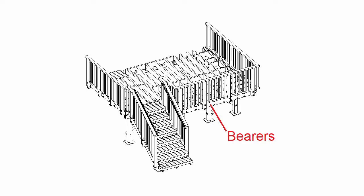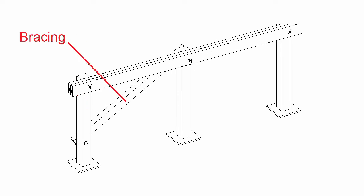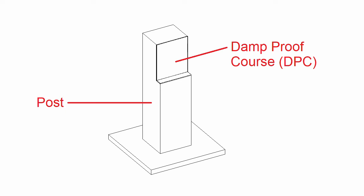The first example is for a bearer using braced poles. We have the post, with bracing to meet the earthquake bracing requirements, and stainless steel M12 fasteners holding things together. For a bearer using anchor poles, the bracing isn't there, but there's a damp roof course between the post and the bearer.